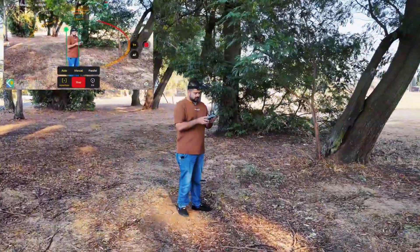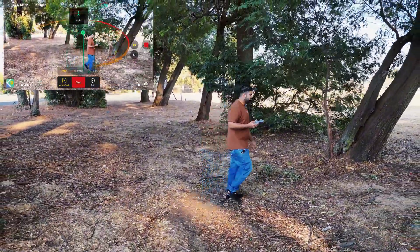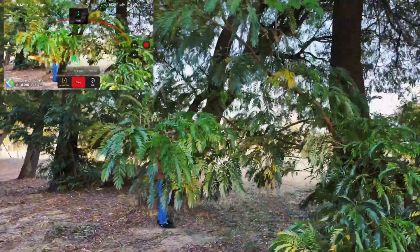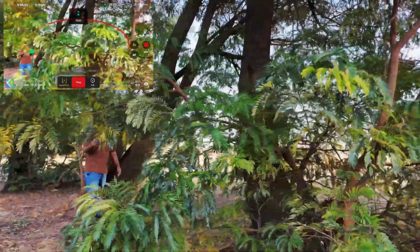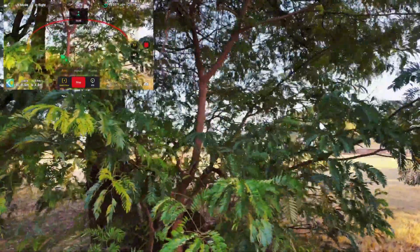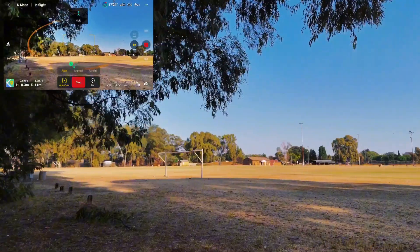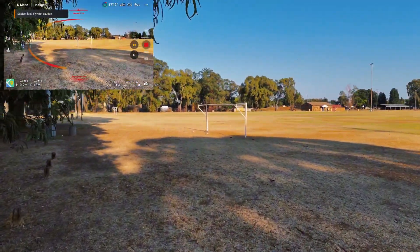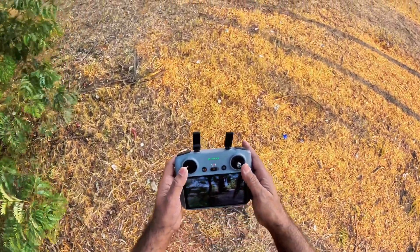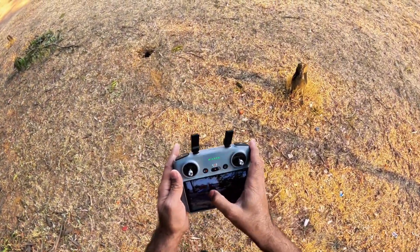Let me switch it to auto. Now the active track is on auto. The drone is trying to find me — it has lost me definitely. It's trying to find me but it's still detecting the obstacles. I don't know what it's doing — you can see it's going that way. So active track 360 is definitely not ideal when you are in obstacles.